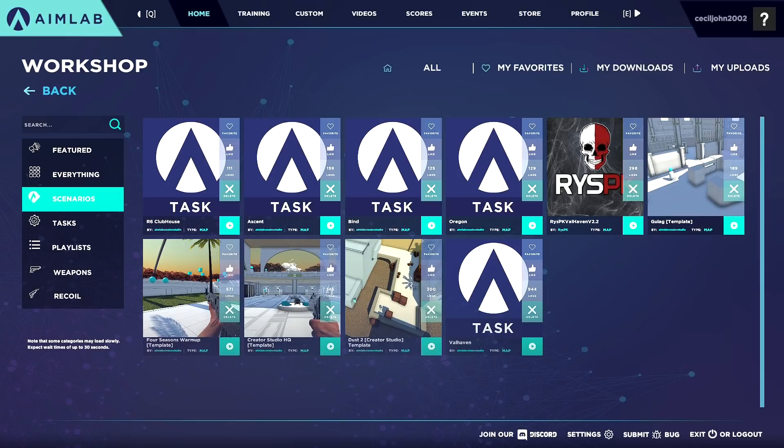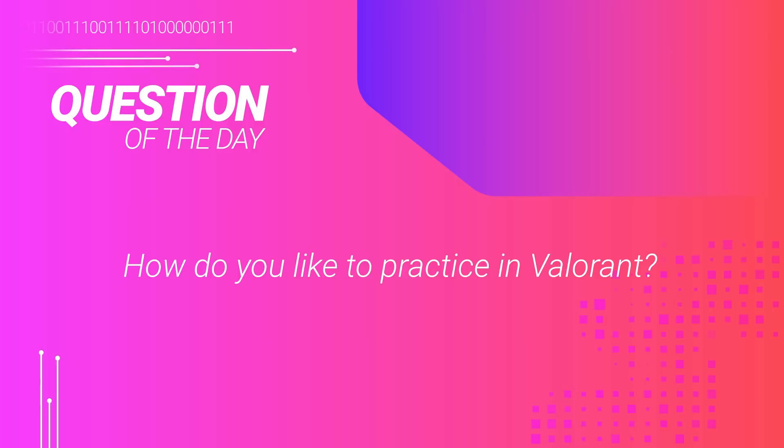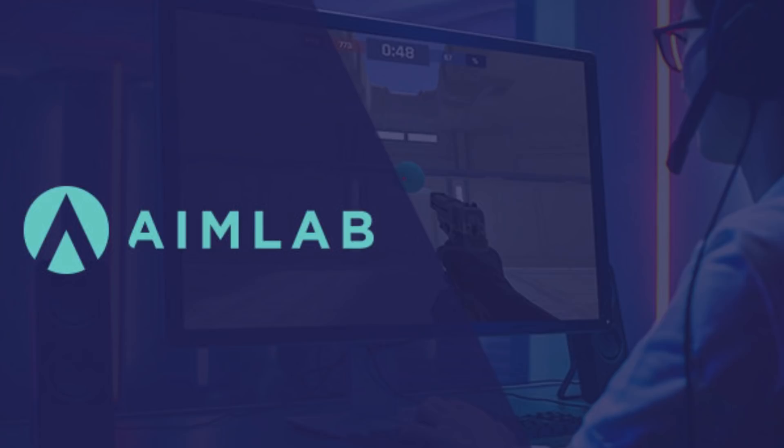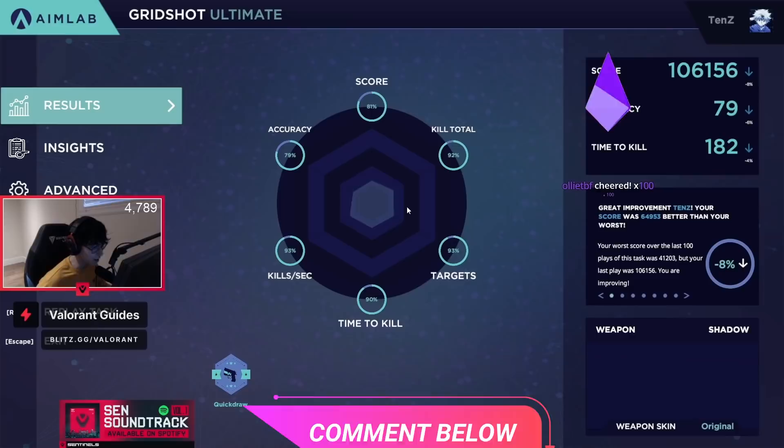Jumping right into our question of the day: how do you like to practice in Valorant? There are a multitude of ways to warm up and train your aim in Valorant. Some of the most common ways in-game include deathmatch and the training range, with the most common third-party programs being Kovaak's aim trainer and AimLabs itself. We're curious how you all like to practice, or maybe you're here just because you haven't found a routine that works for you — if that is the case, make sure to drop that in the comments below.